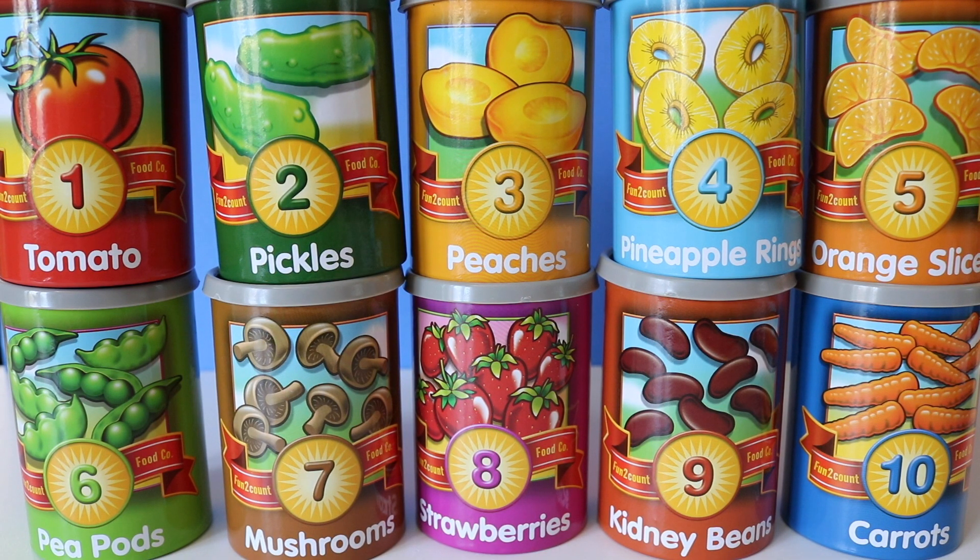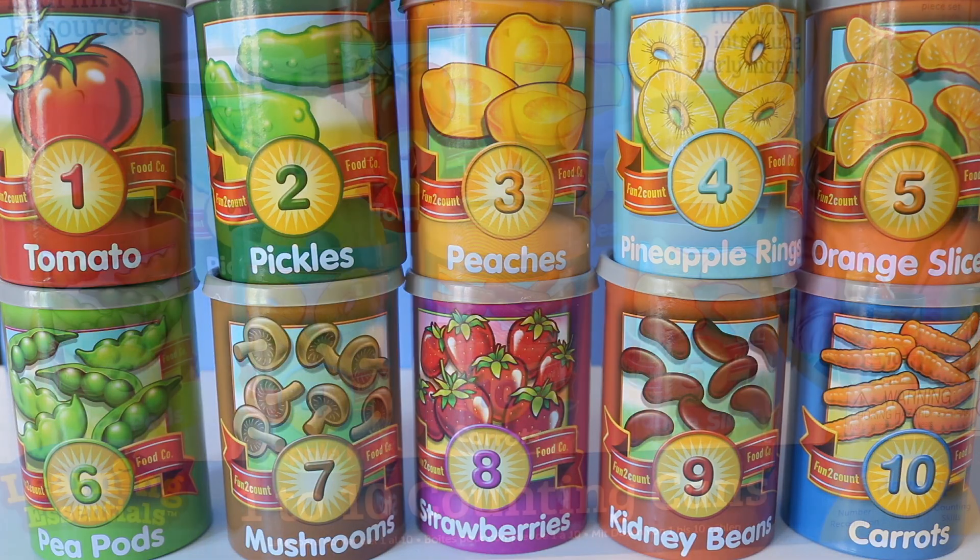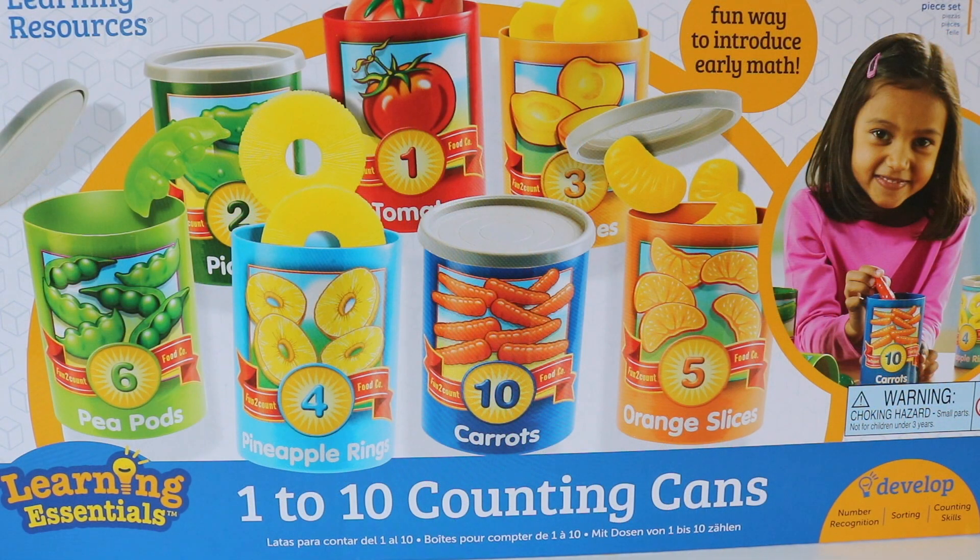Hi everybody! Welcome to Dot Dot Toys. Today we are going to practice our counting with this cool kit from Learning Essentials.